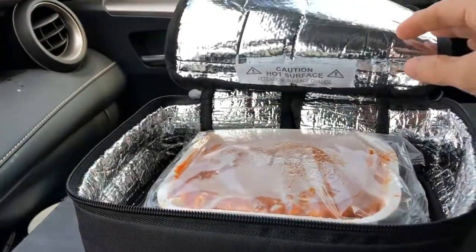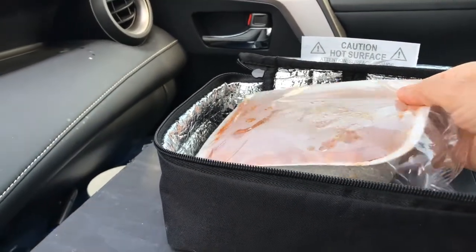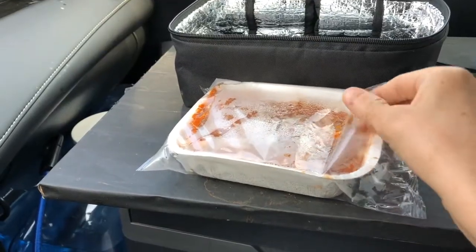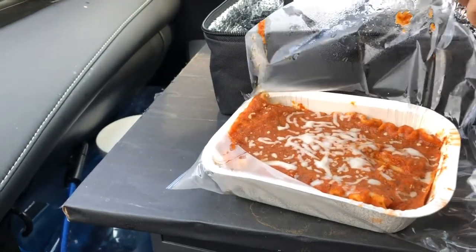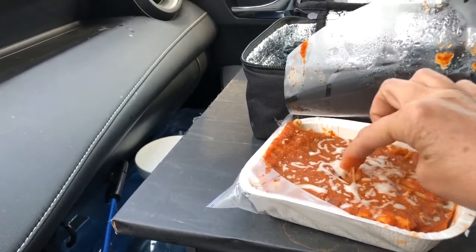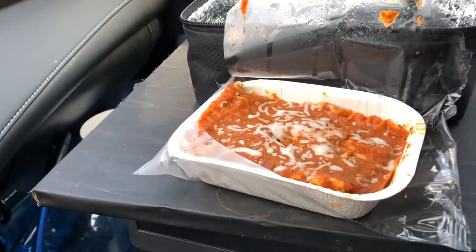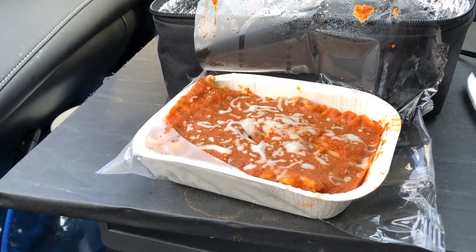Two hours later, it appears to be cooked, but I'm going to check. It's hot in the middle, but not burn-your-mouth-hot. If you like burn-your-mouth-hot, I'd cook it another 15 minutes at least.